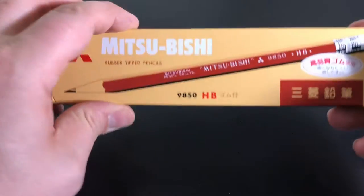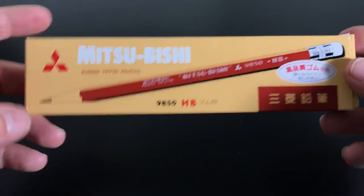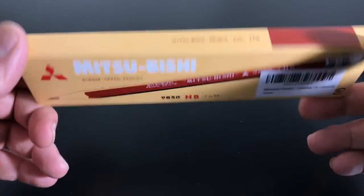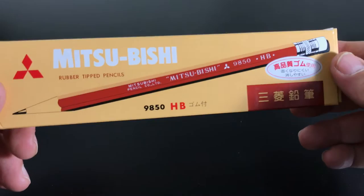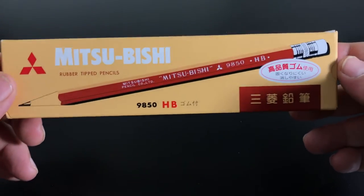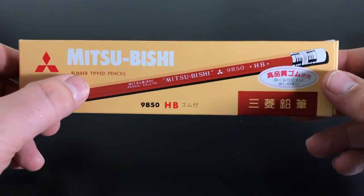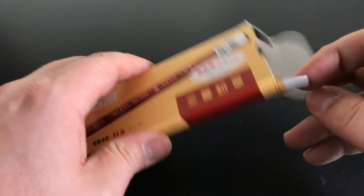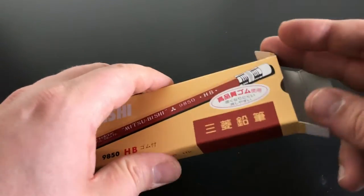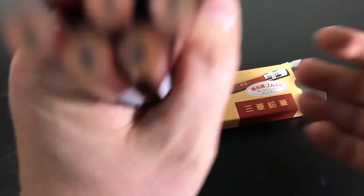Hi folks, thanks for coming back to the channel — it's been a while since I did a video. I have a few pencil reviews up on the website, and this newest one is for the Mitsubishi 9850 HB. This is one of their few eraser-tipped pencils, and even though they consider this one of their cheaper offerings, I think these pencils are just amazing.